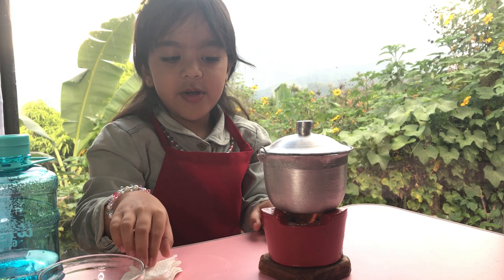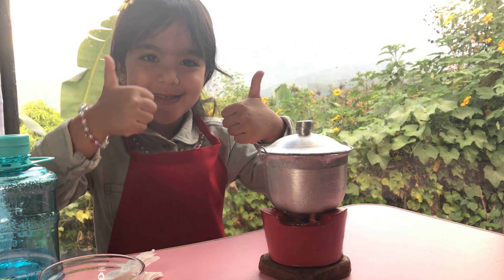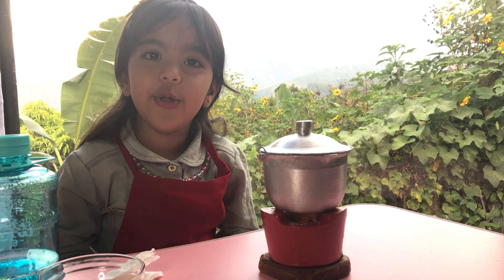We will wait to boil again. Okay guys, we will wait for a while, for 100 minutes.